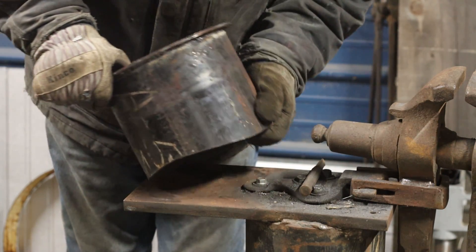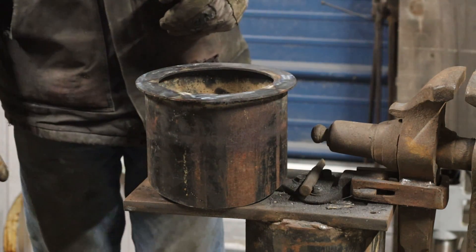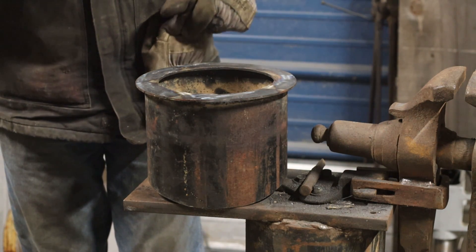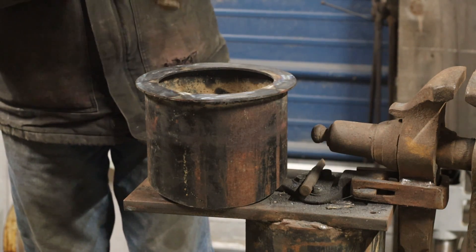I'm going to keep on working. I'm not going to run the camera while I'm welding because we've done that enough already. I'll just kind of show up more as we're getting it together.